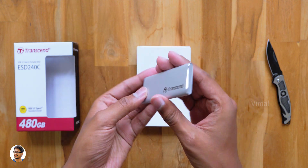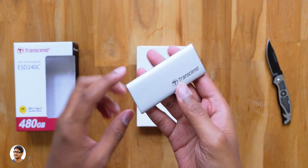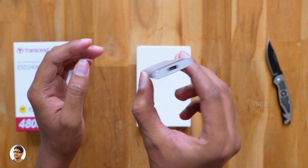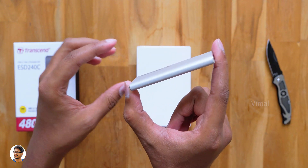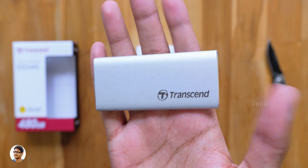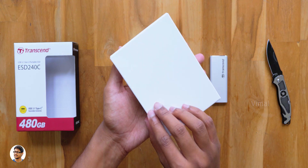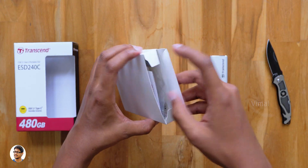Here it is — our brand new super compact, super fast portable SSD from Transcend. Holy moly, just look at this drive! I've never seen an external SSD this small in size. It's only 8 centimeters in length with a width of 7.5 mm and weighs only around 33 grams.